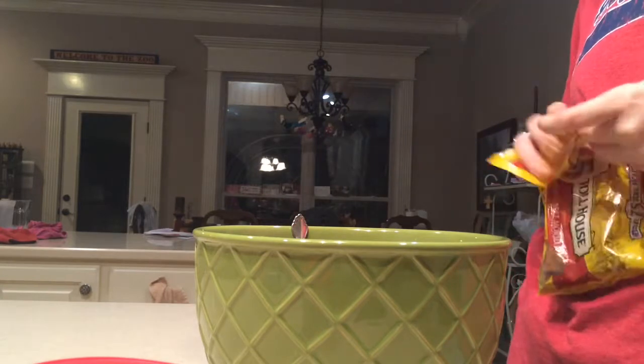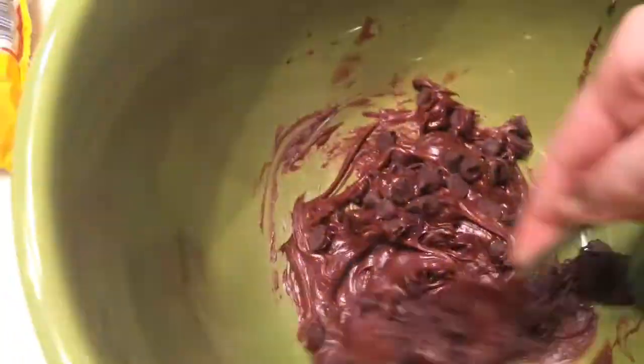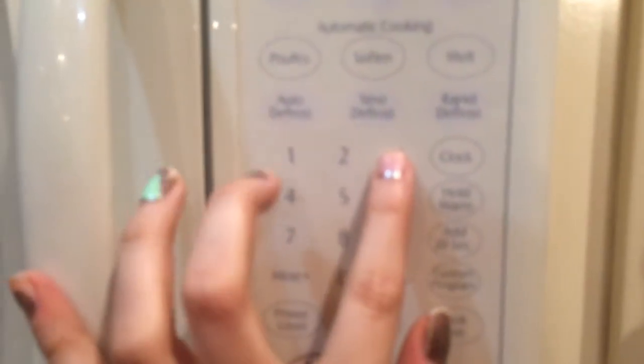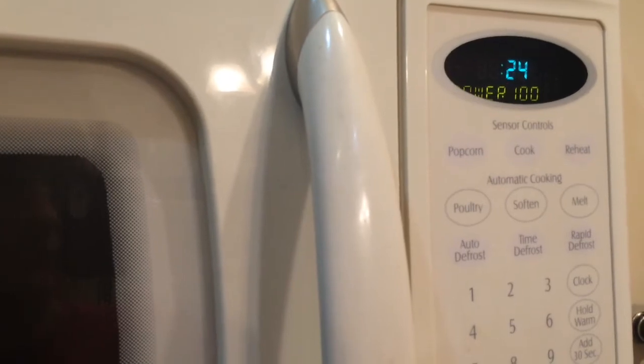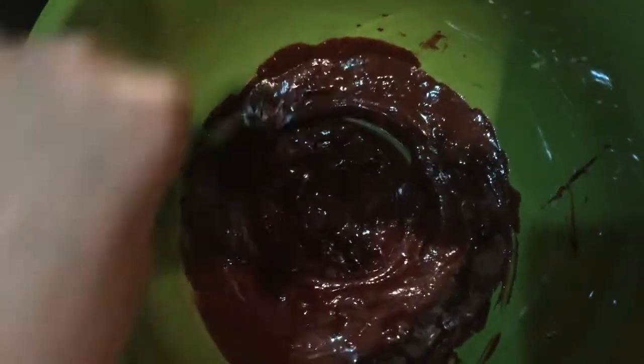You can really do this with any flavor. Mix it all together, then stick it in the microwave for 30 seconds at a time. Keep doing it for 30 seconds, stirring and sticking it back in until it's all nice and melted. Don't burn it though.